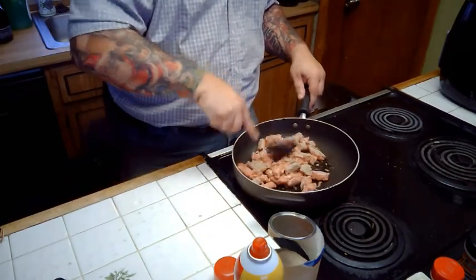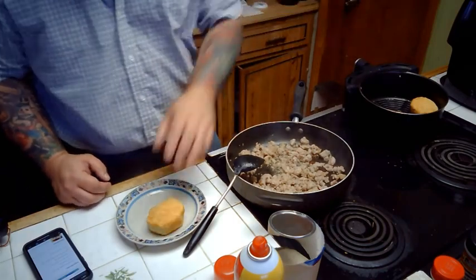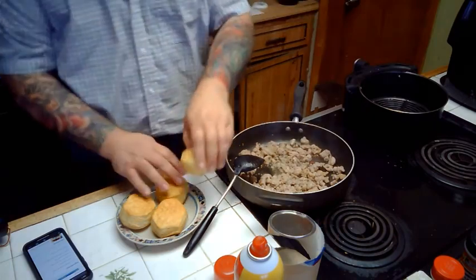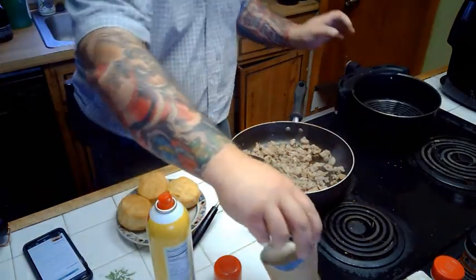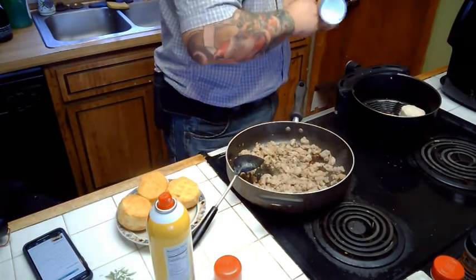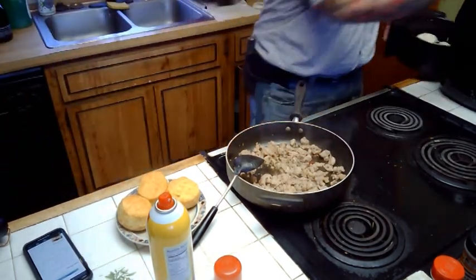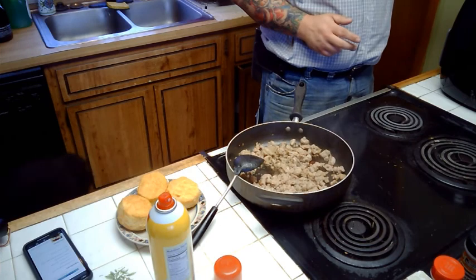I'm just going to continue cooking this down and I'll see you guys back in a few minutes. Our biscuits are done. As you can see, we've got some nice beautiful golden brown biscuits. I'm going to put the rest of my biscuits in, so once again a generous spray. We do one, two, three, and four. My sausage is still cooking down here. 320 degrees, six minutes.